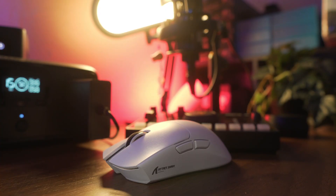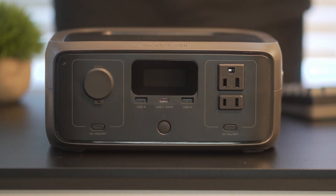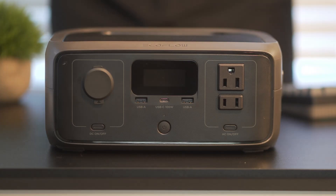You can charge your phone, run a router, power a fan, or even keep a mini workstation going just from this alone. With that in mind, let's do a quick overview of what this has to offer.